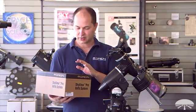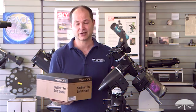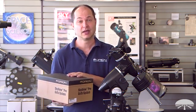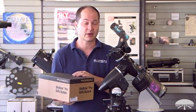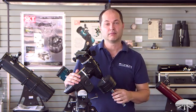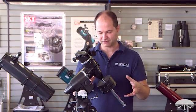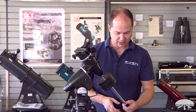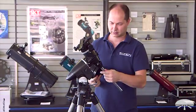Now that you've got the mount assembled, it's time to install the GoTo system. The mount was the easy part because no tools were necessary. This is a little more in-depth — you need a couple of tools, though everything is included. There are more smaller pieces, so let's go through it step by step. The first step is to attach the RA motor drive. To do that, you actually have to disassemble a few things — take off the counterweights and the counterweight shaft.